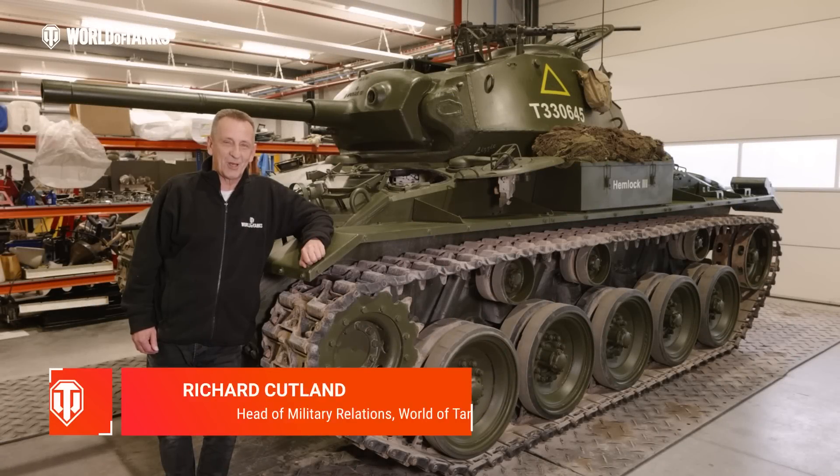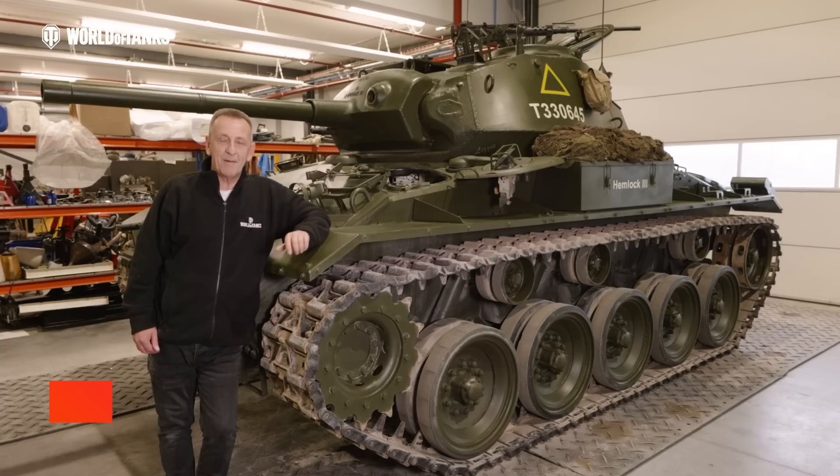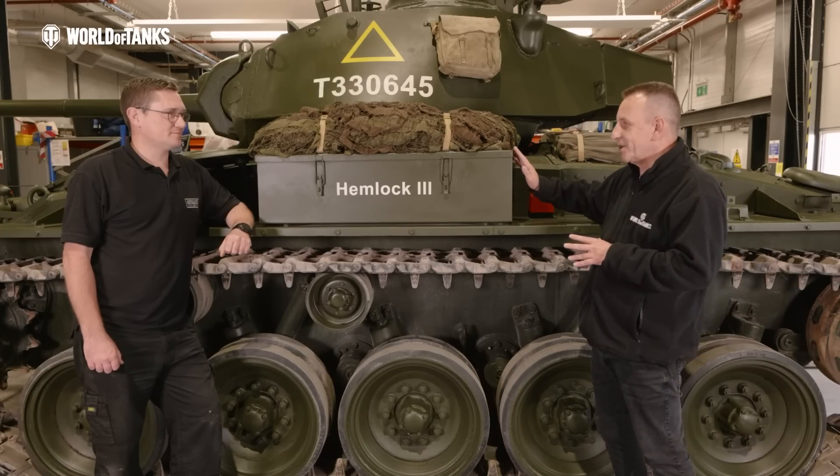Hello and welcome to another special episode of Inside the Tanks. Today we're going to take a closer look at the restoration and maintenance of the M24 Chaffee. And once again we're joined by Gavin from Armoured Engineering. For the Chaffee, what sort of condition was this vehicle in when you received it?